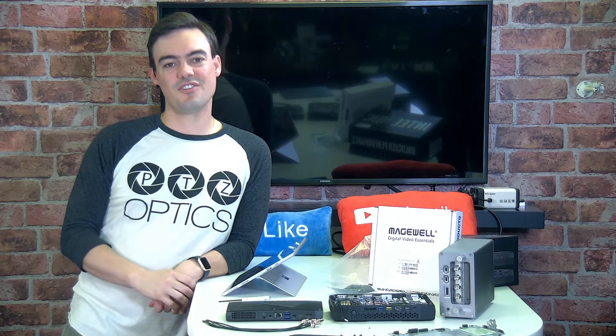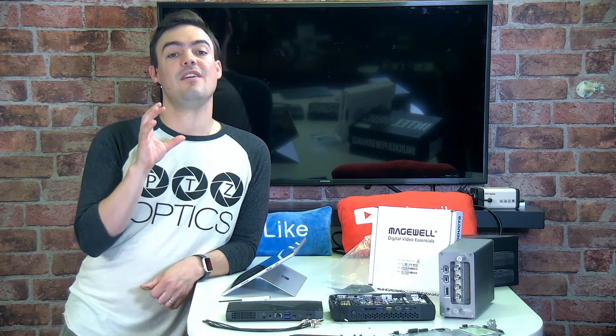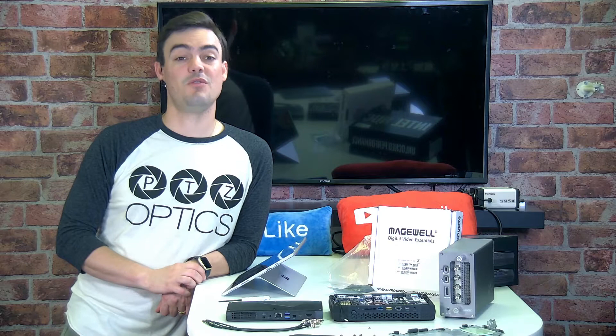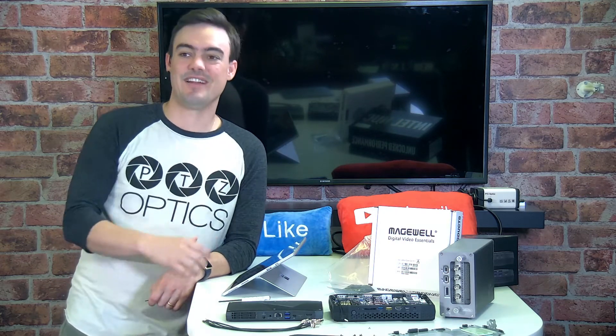What's up, Stream Geeks? Paul Richards here, and you might have seen our last video integrating the Intel NUC Hades Canyon with an M.2 4-port PCIe card. Want to update you on the progress? Here it is. Take a look.